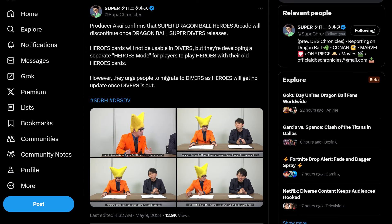Super Chronicles mentions that Super Dragon Ball Heroes Arcade will discontinue once Dragon Ball Super Divers releases. Heroes cards will not be usable in Divers, but they're developing a separate Heroes mode for players to use their old Heroes cards. However, they urge people to migrate to Divers, as Heroes will get no updates once Divers is out.